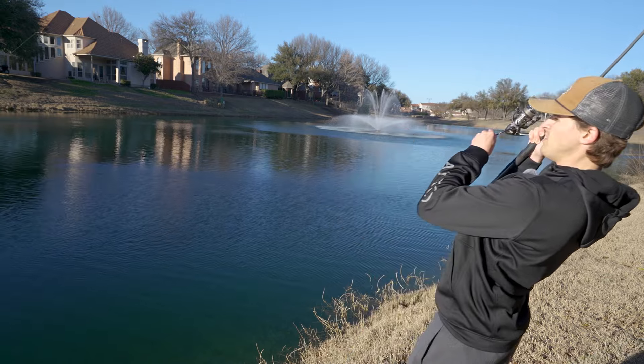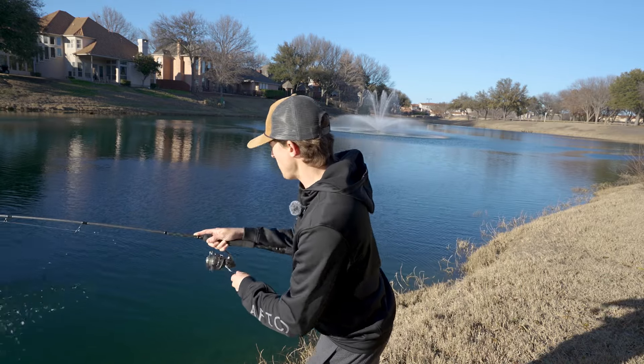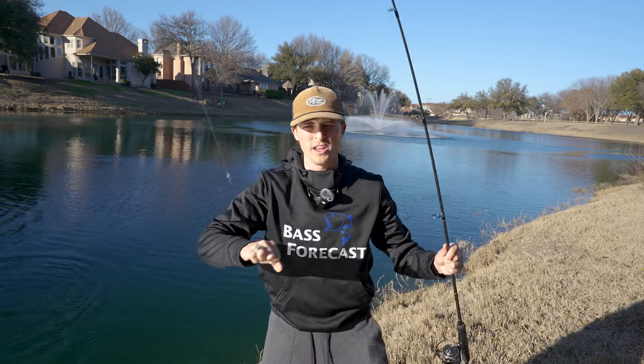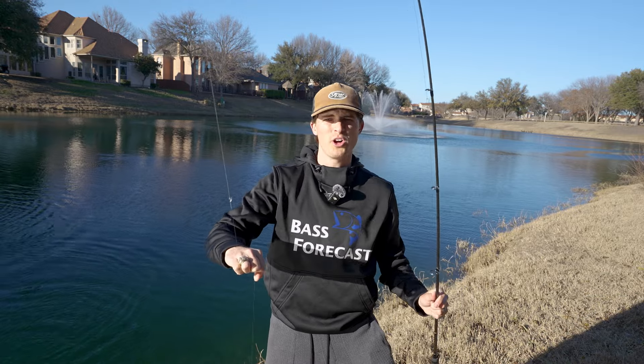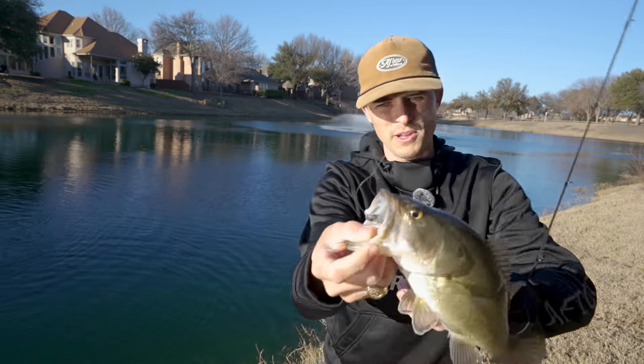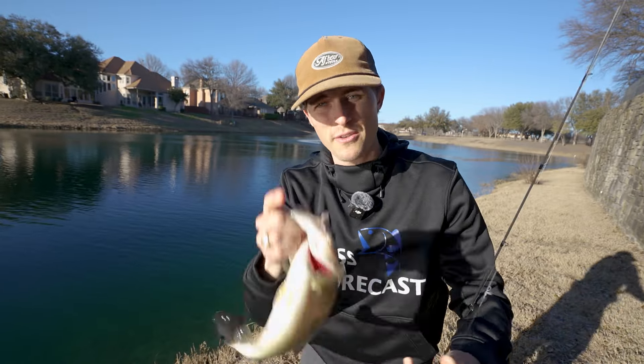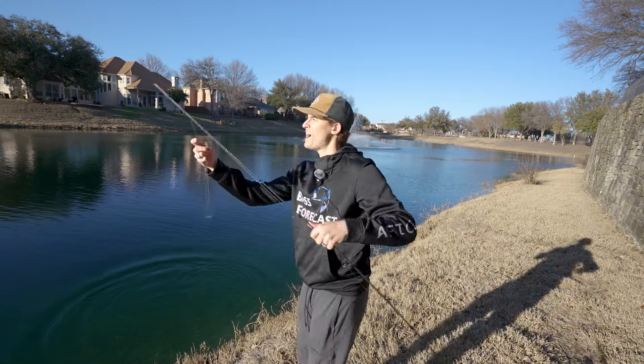First cast from the bank in the pond — absolutely choked it, top of the mouth. I'm not joking: this was my very first cast with the mid stroll from the bank. If you're not familiar with the channel, I would not lie about something as trivial as a fish catch. That is just nuts.